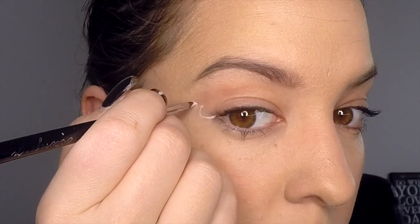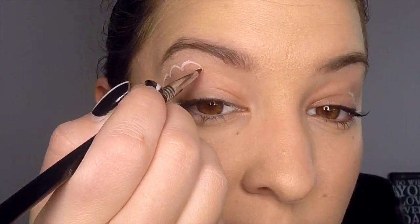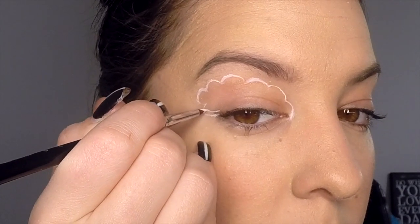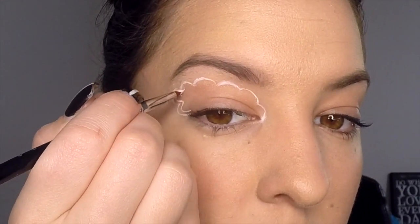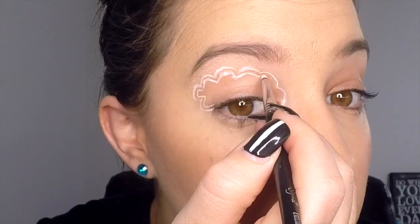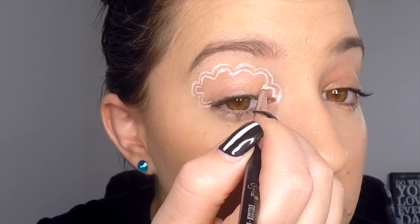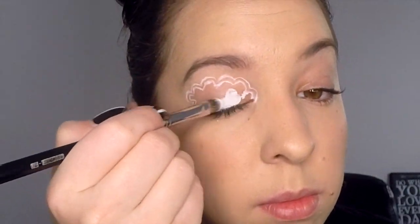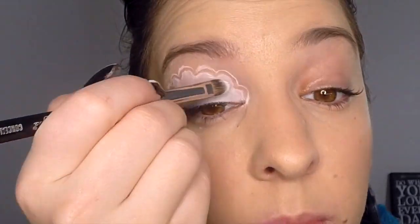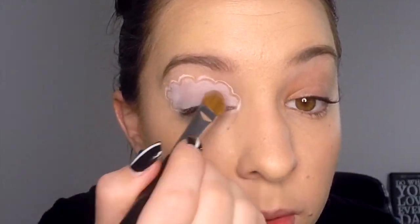Firstly, take your white eye prime on a very thin brush and apply your cloud outline to your eyelid, starting from the outer corner of the eye and ending on the inner corner. Once you've done that, apply another cloud outline following that first one exactly but about two millimeters inside the first cloud. Then fill in that inside cloud using your white eye prime. Now cover that inside cloud using your light purple or gray eyeshadow.